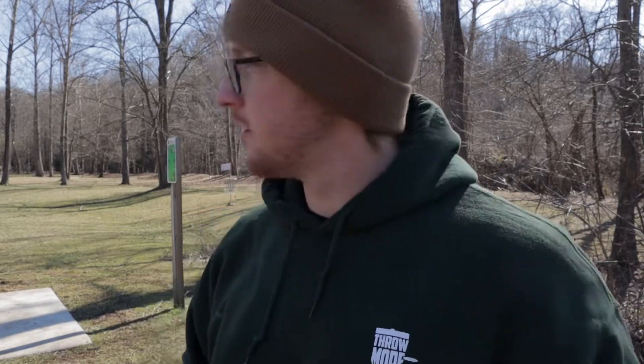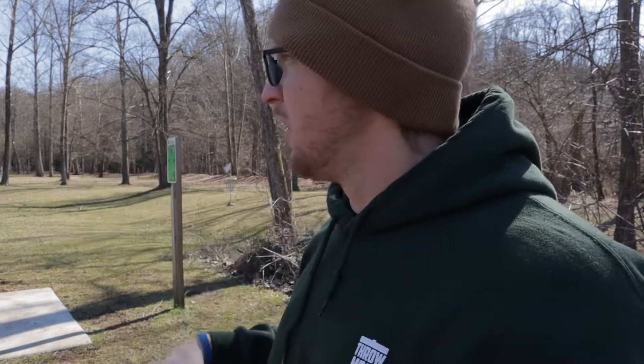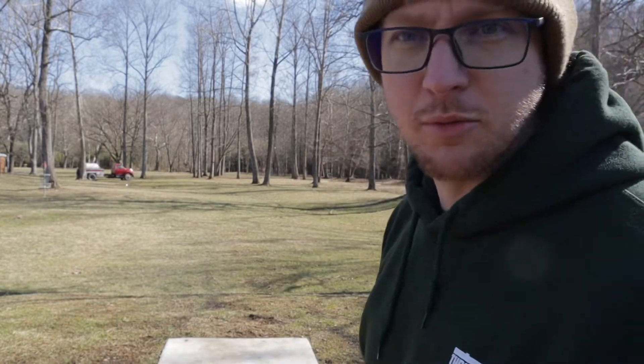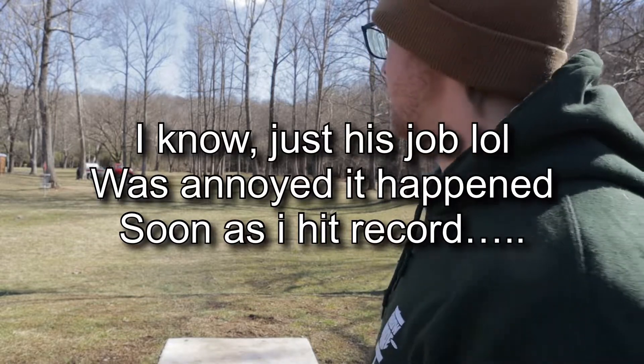It's a little windy too, so I'm going to throw this direction the whole time in this video because I don't know that the headwind is going to do good for these. I'm going to try to throw this thing and aim out here to the right — the poop cleaner guy just showed up right in the middle of the fairway.